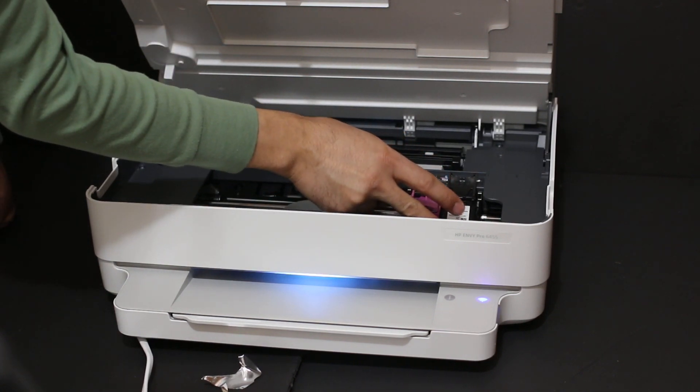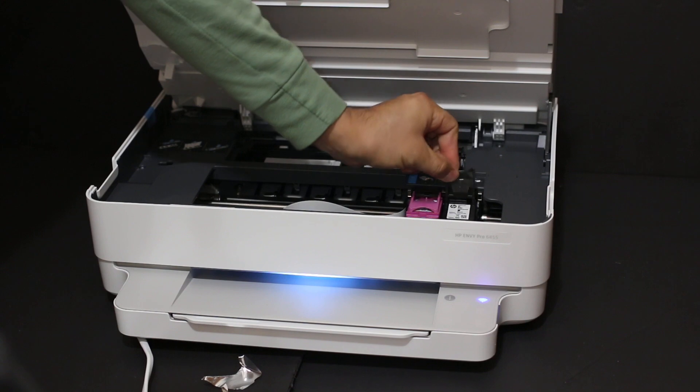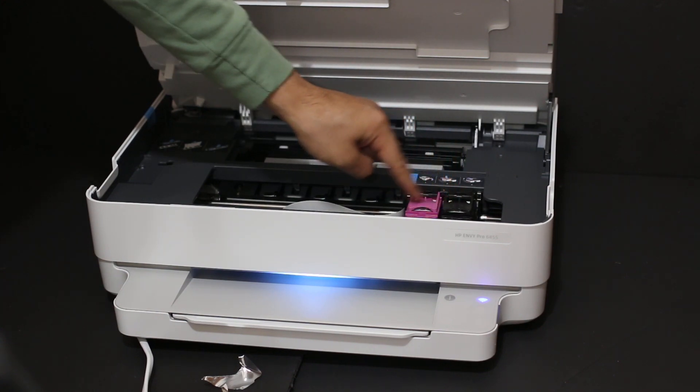Place the black cartridge here, slide it in a little bit, and lock it with the flap. These locks are present to secure the cartridges.